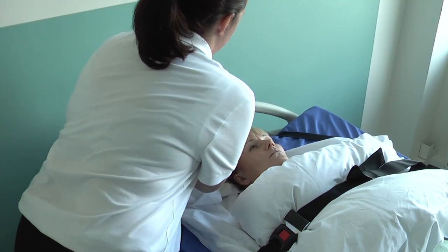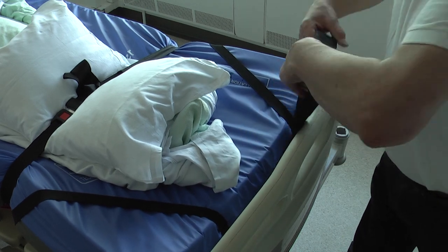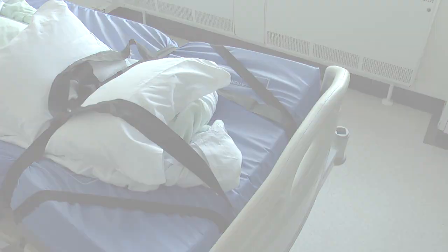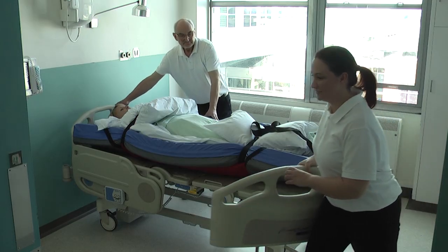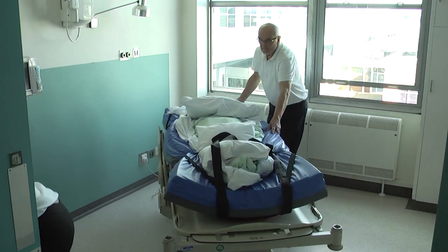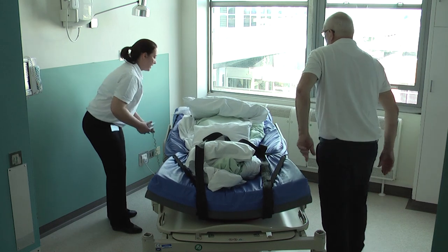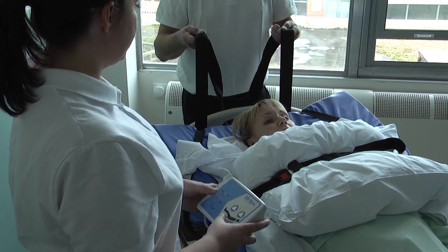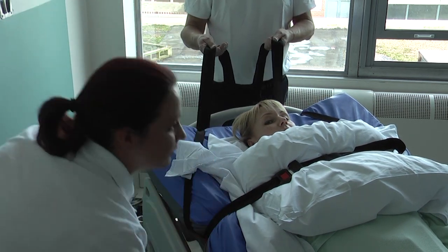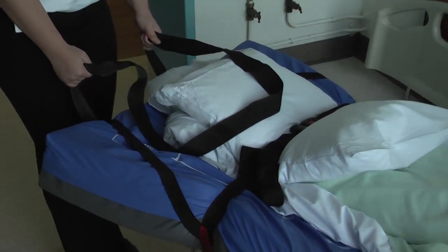Remove the pulling handles from the head and foot end of the bed and set it to its lowest position. Various methods of taking the user off the bed can be used — please consult your moving and handling department to ascertain the correct method of transfer for your own specific environment. Remove the foot plate and position the bed so that the foot end is facing the exit route. With one handler at each end, the user is then pulled off the foot end of the bed. Ensure to protect their head throughout the procedure.